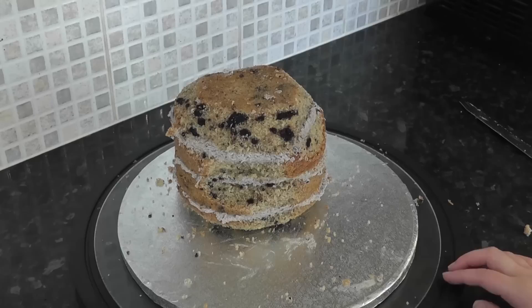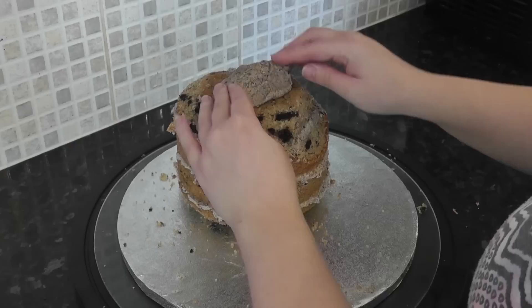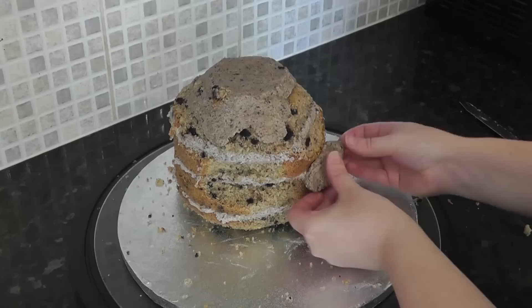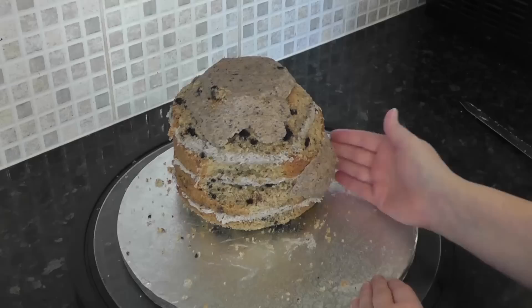Now to create lumps in the bag, add all your cut-offs to some remaining buttercream and mix it together to create a type of cake dough. There's no specific ratio, just throw it in and give it a mix. It's not the most appetising looking mixture but it's like a nice cookie flavoured cake pop. Take small pieces to bulk out the top of the bag and also add the odd lump on the sides. The buttercream should stick itself and create this sort of shape.